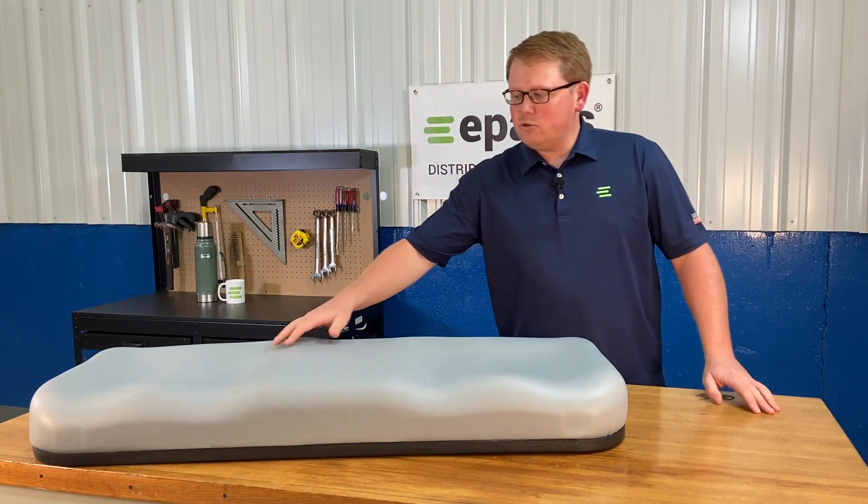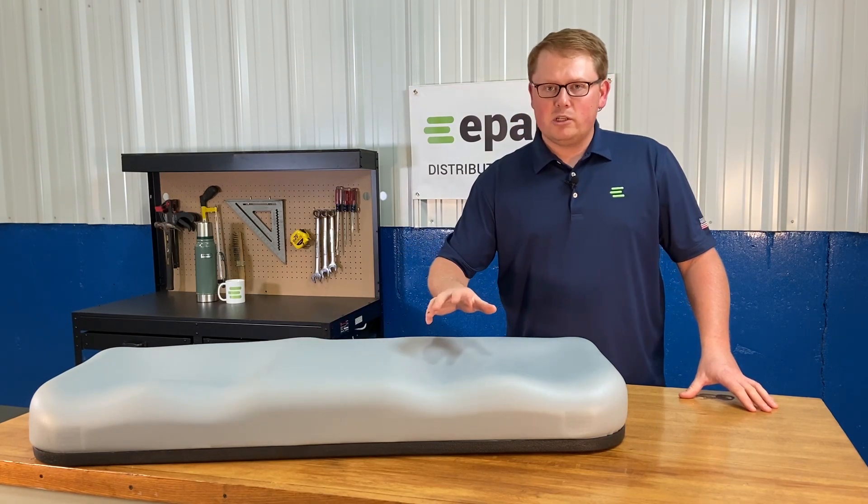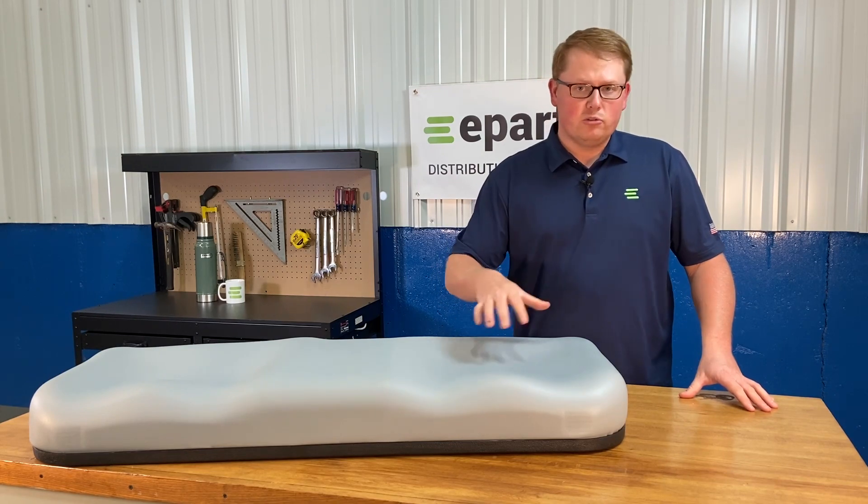The seat is made with the contoured driver and passenger areas with the raised portion in the middle to match your original seat and give you that really good wraparound feel while you're using your machine.